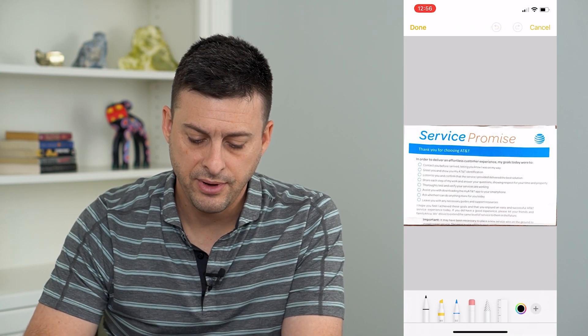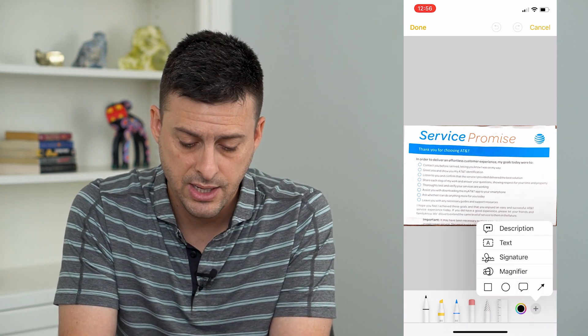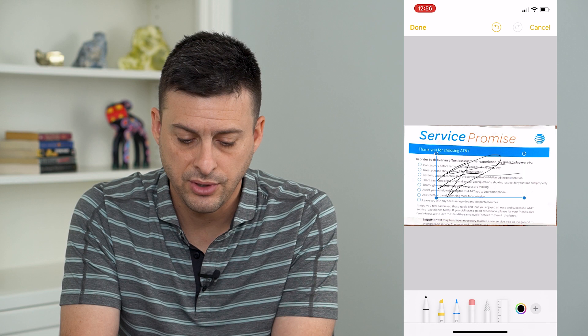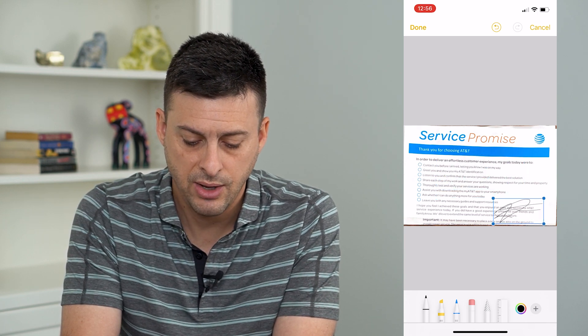Now at the very bottom right, it gives me a little plus icon and I can tap on that and tap on Signature. Now I can choose a signature here or I can create a new signature if you don't already have one. I can resize it, I can put it anywhere I want.